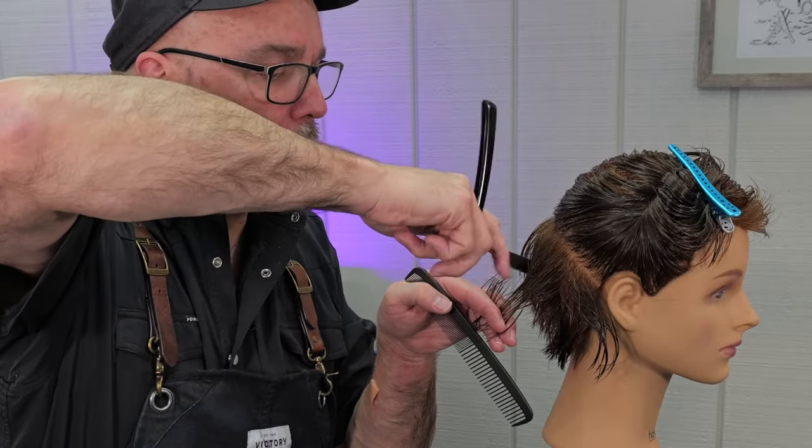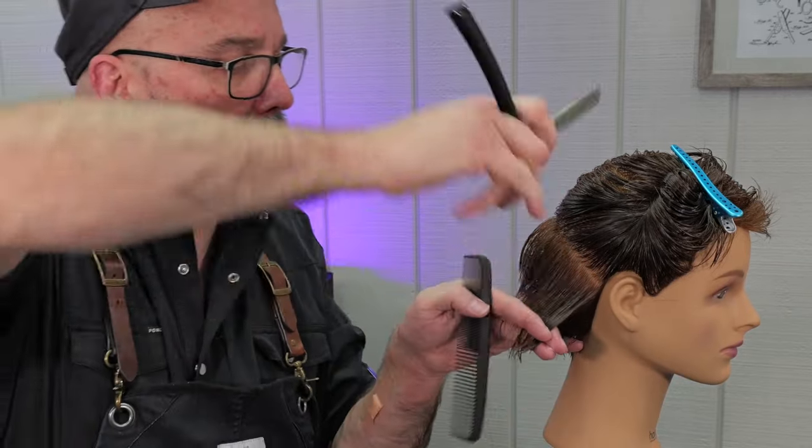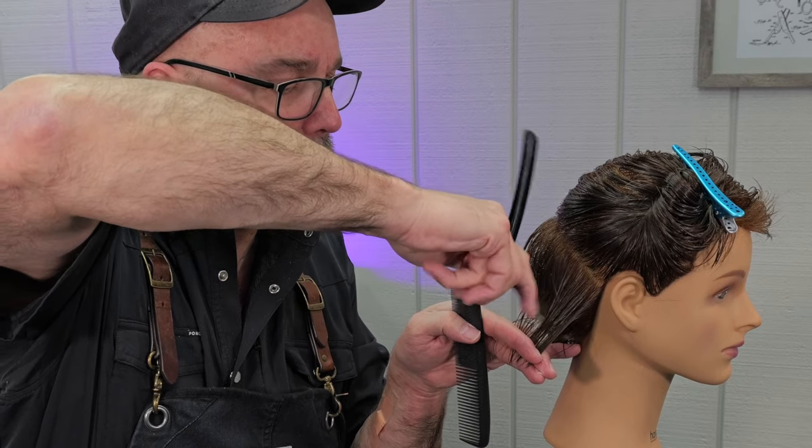Pulling out my last section, following my guide, working that in, and making sure I fit this right under the ear and right around the jawline.